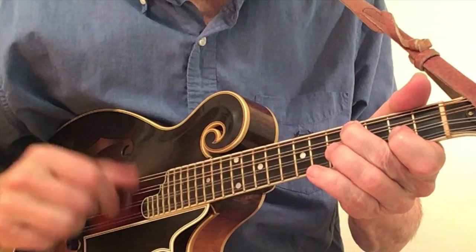So there you have it — every chord you could possibly ever want to play. Be sure to subscribe and we'll hope to see you again real soon.